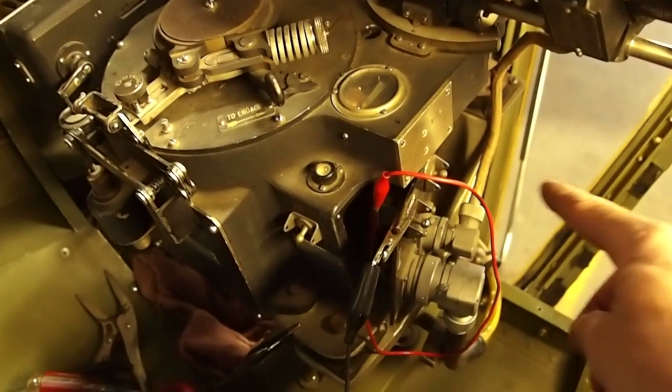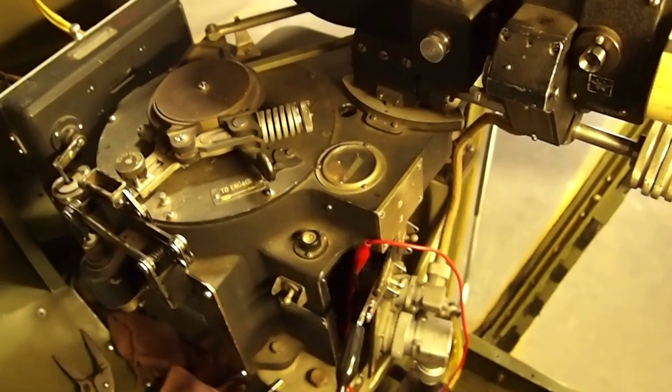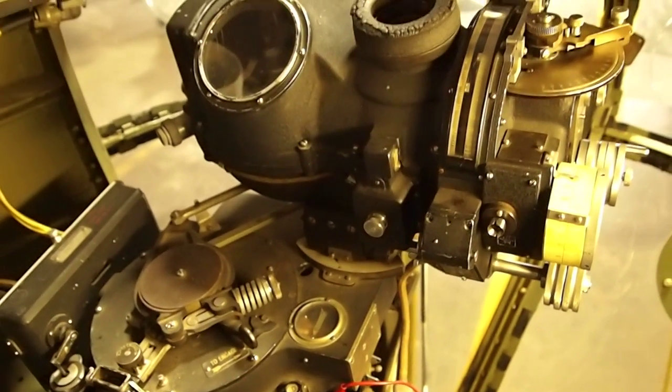A couple minutes later I was able to turn on the servo, and that came on correctly. The PDI seems to be working as well, although I don't have the pilot directional indicator in our cockpit to test that — I've got one on order.